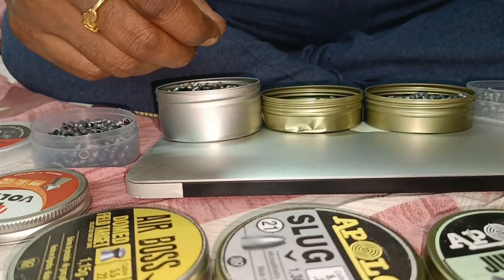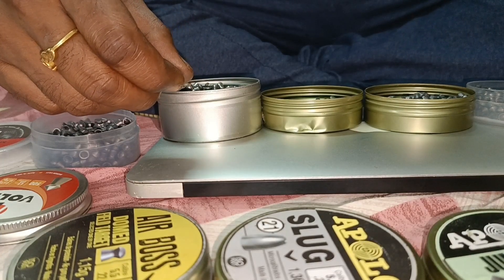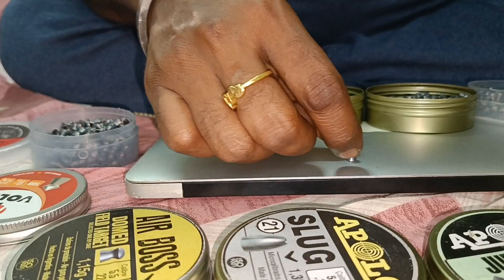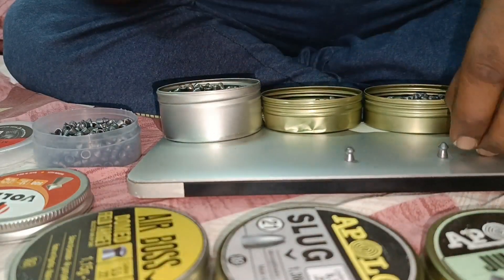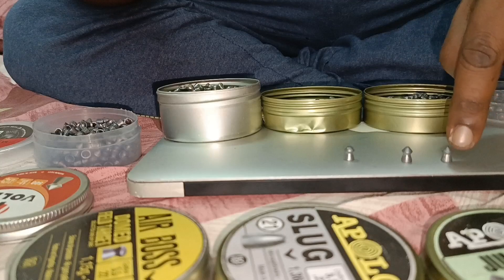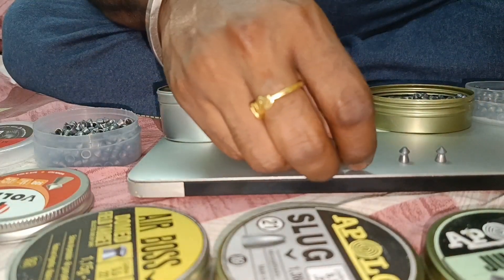I will show you the next type — it is the dome heads. This one is from hyper high speed and this one is from Apollo Jumbo. Next one we have dome heads — see how the dome head looks. This is a high speed pointed head, bigger grain, built for more impact. And this is dome heads.